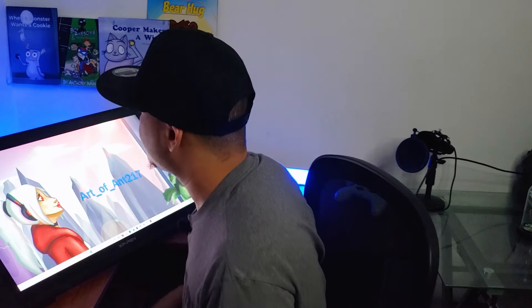Now I can look at beautiful artwork in the shower, even when my phone is dead. And that's awesome, I think. And if you like this video, you can watch this video right here — I promise you, you're gonna love it. Thanks for watching!